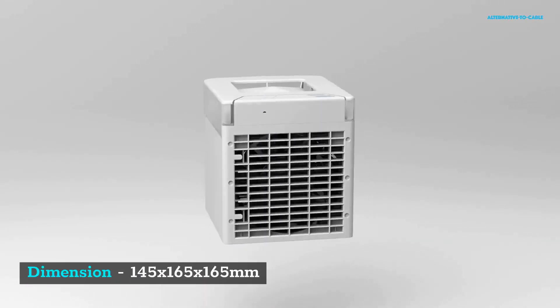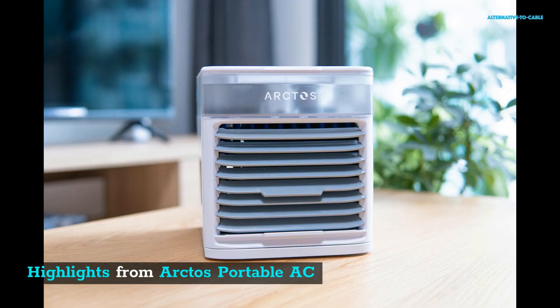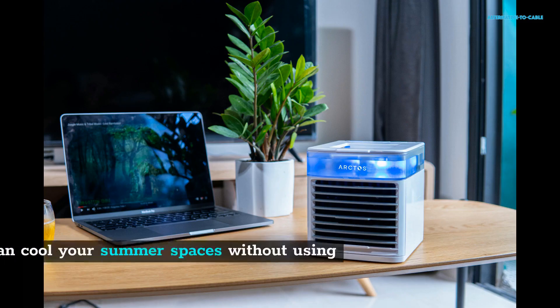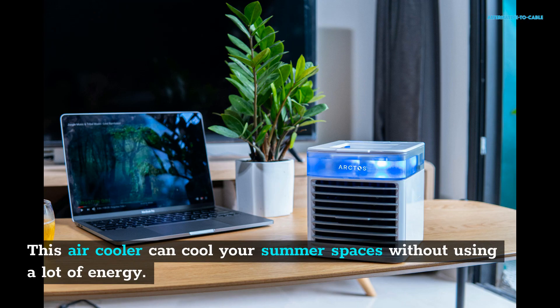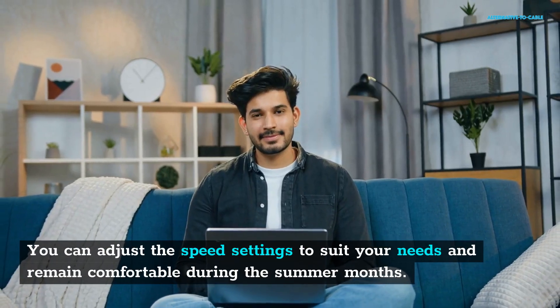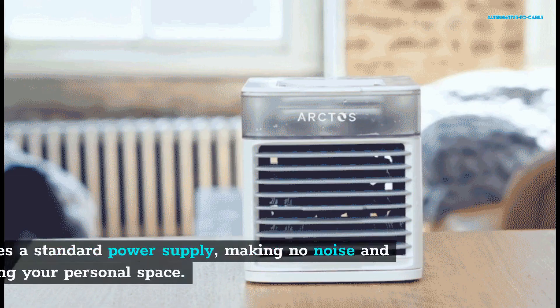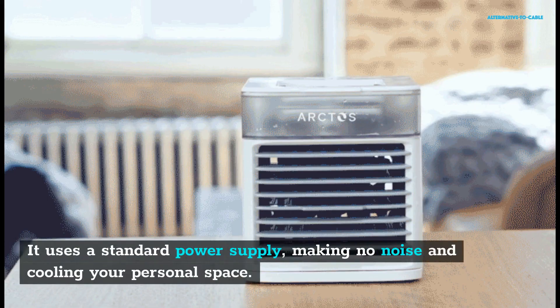Highlights from Arctos Portable AC: This air cooler can cool your summer spaces without using a lot of energy. The air cooler has three speeds — chill, breeze, and cool. You can adjust the speed settings to suit your needs and remain comfortable during the summer months. It uses a standard power supply, makes no noise, and cools your personal space. The device is silent and won't cause any disturbances at night.